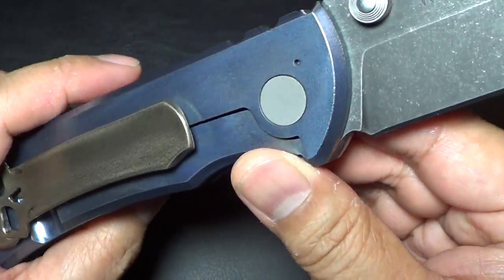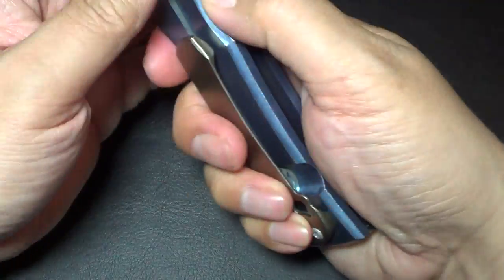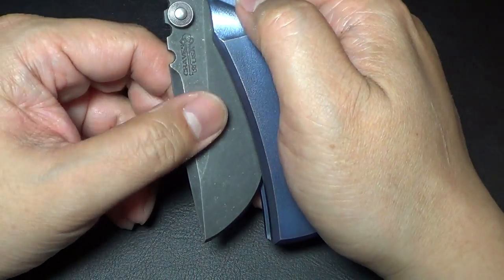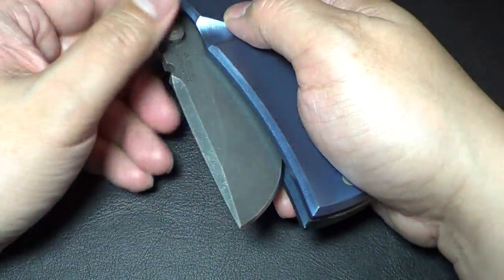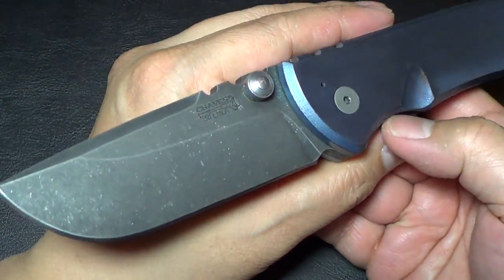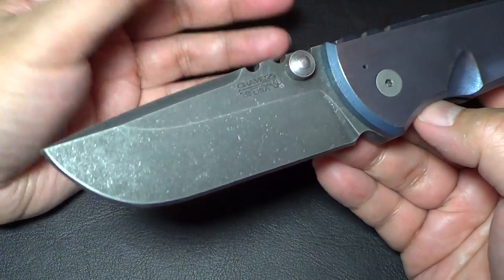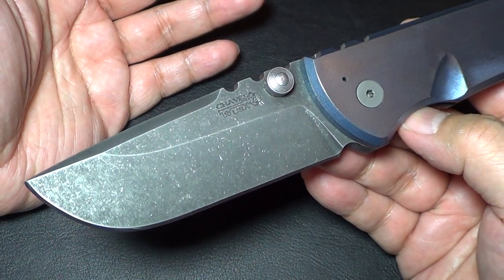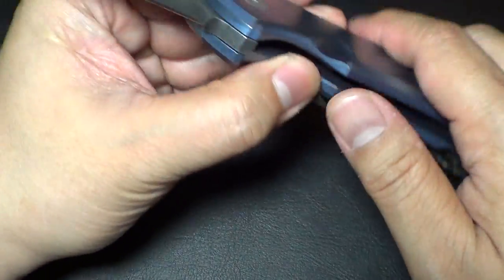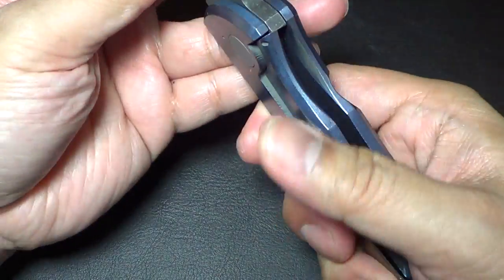He may well have replaced the pivots because it feels like — when I first got it, you guys know it does have a breaking-in period — the Redemption, similar to Dalibor's knives. I just got this yesterday, so I haven't had a chance to play with it yet or flick it.